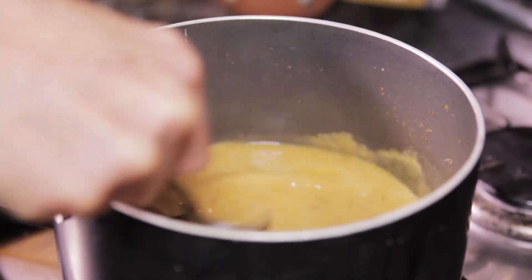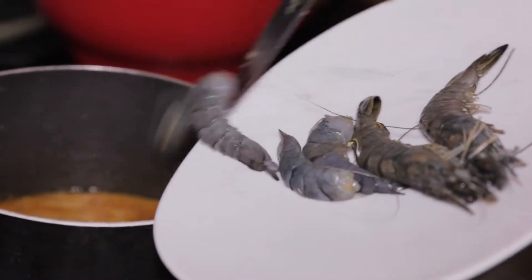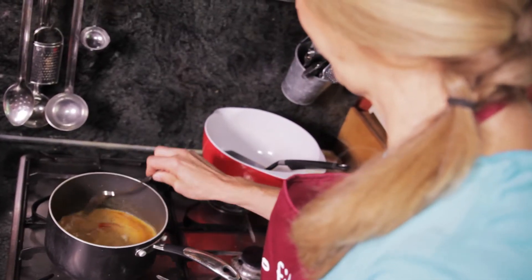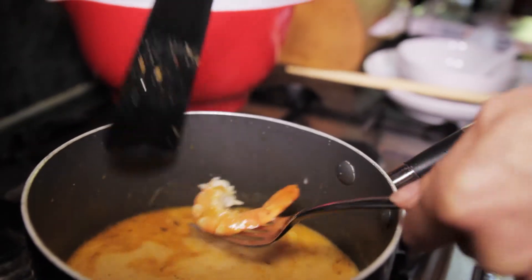Before you add the fresh ginger and the prawns. You don't want to cook the prawns for too long — just for a couple of minutes until they become nice and pink — because if you cook them for too long, they'll just become really rubbery and horrible.